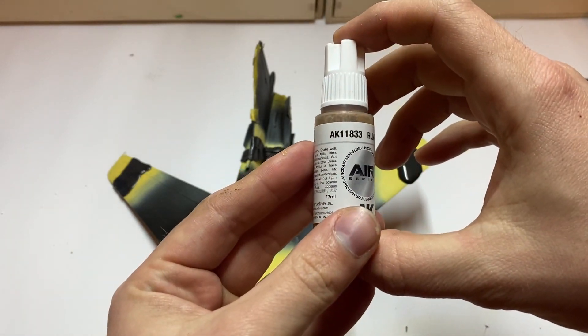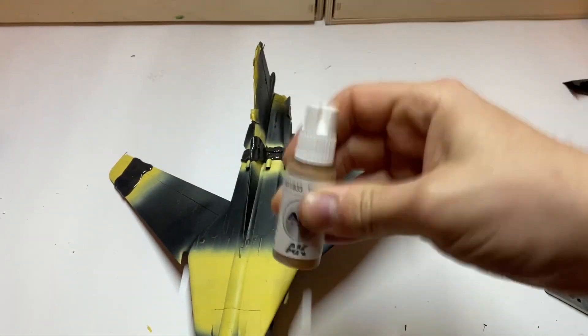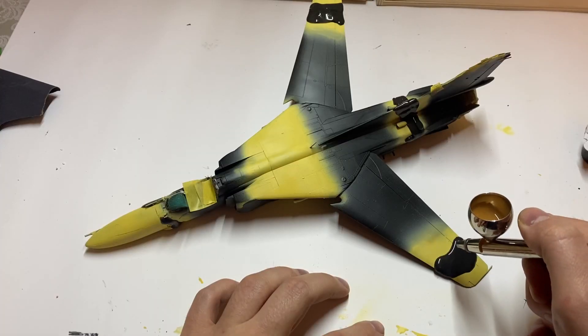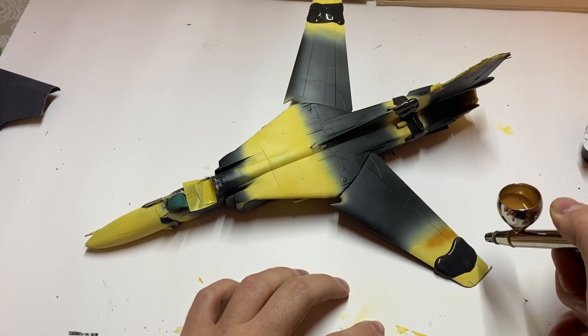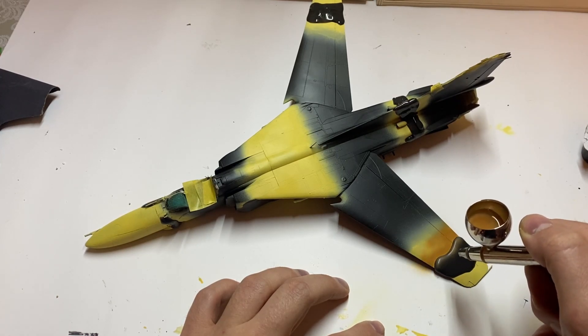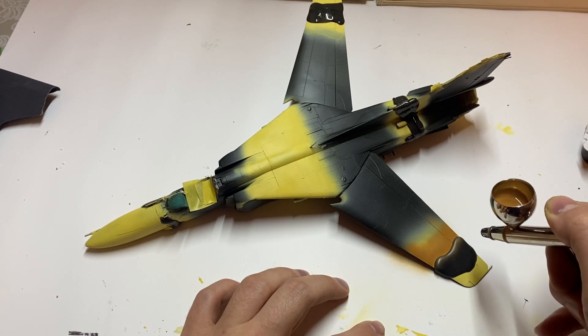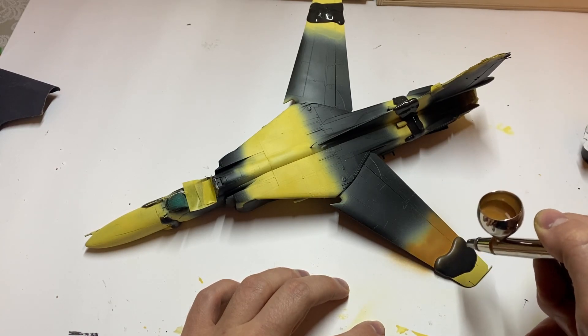The second color was RLM 79 brown grey. I thinned it a little bit more than the previous one, added the airbrush cleaner, and the paint flowed smoothly through the 0.2 millimeter nozzle. Just look how rich the color is with pigments.